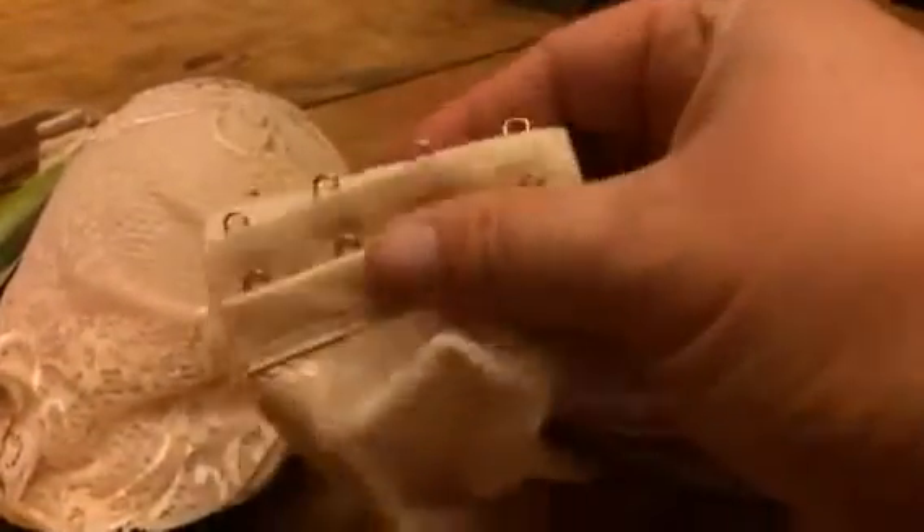It does have just a regular hook closure, and as you can see, it has three different positions so you can make it as comfortable as you want to fit you snugly.